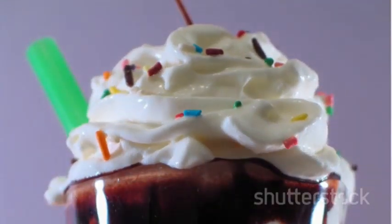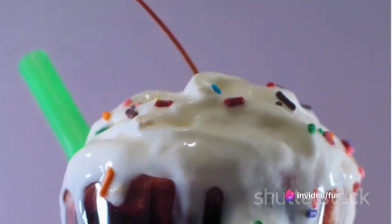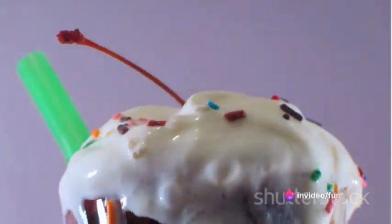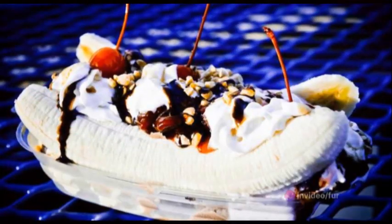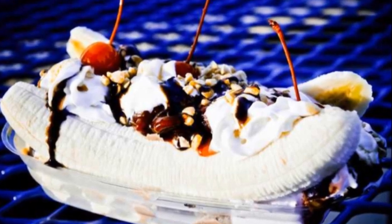Before serving, top each banana split bite with a dollop of whipped cream, sprinkle some fun with sprinkles, and place a maraschino cherry on top. Now all that's left is to serve these Bonkers Banana Split Bites and enjoy the burst of flavors.